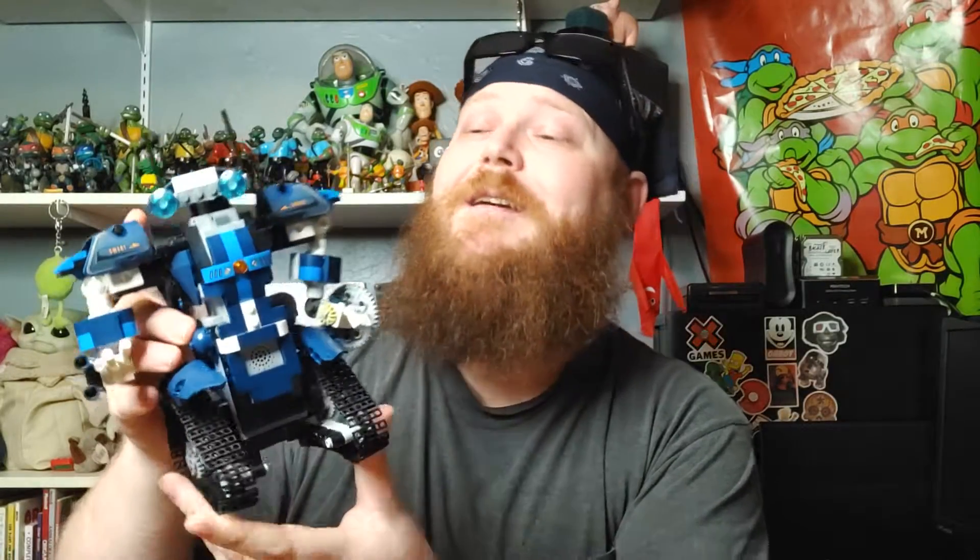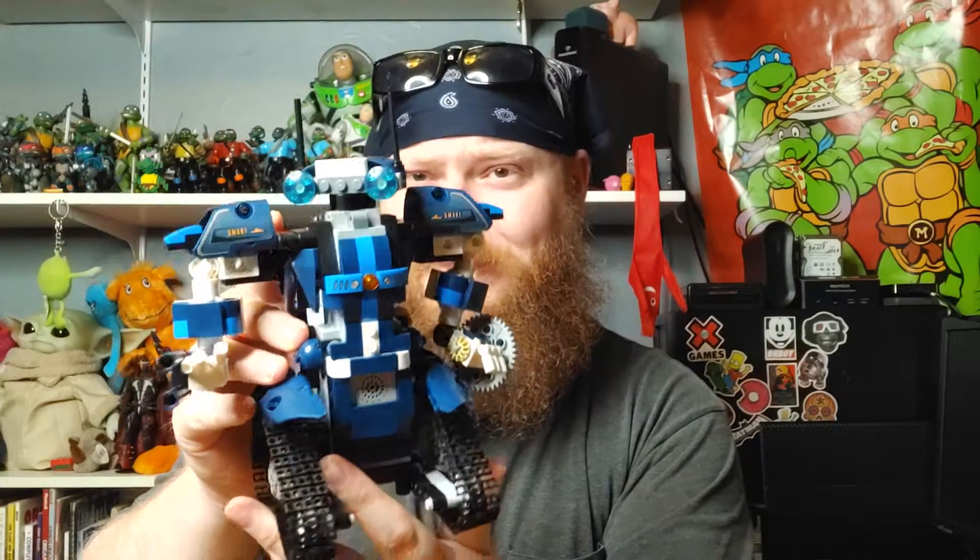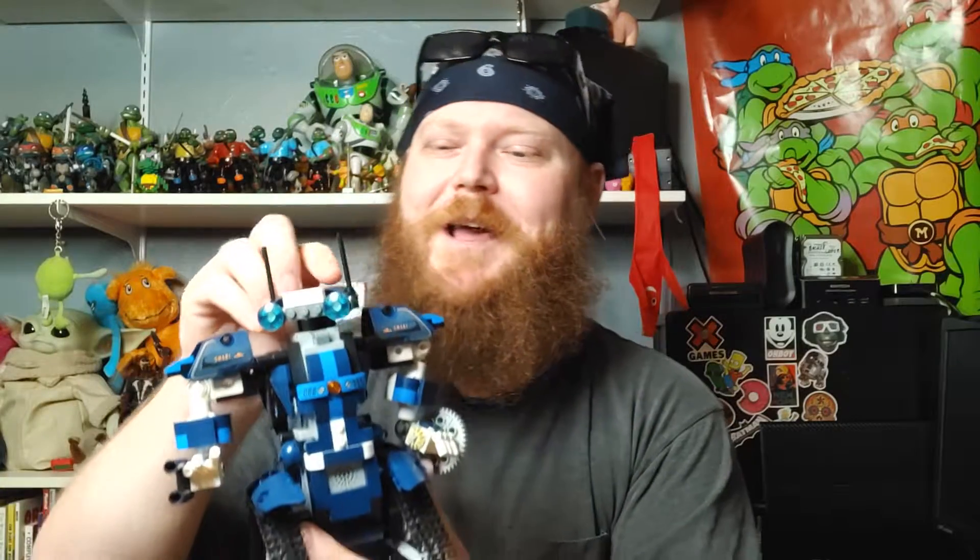Hey guys, RhinoBones here with a quickie. Today I've got the AI Moobot and it's not solar-powered. Here's the completed unit. You can see he looks pretty stinking sharp — looks kind of like a militarized Johnny Five.